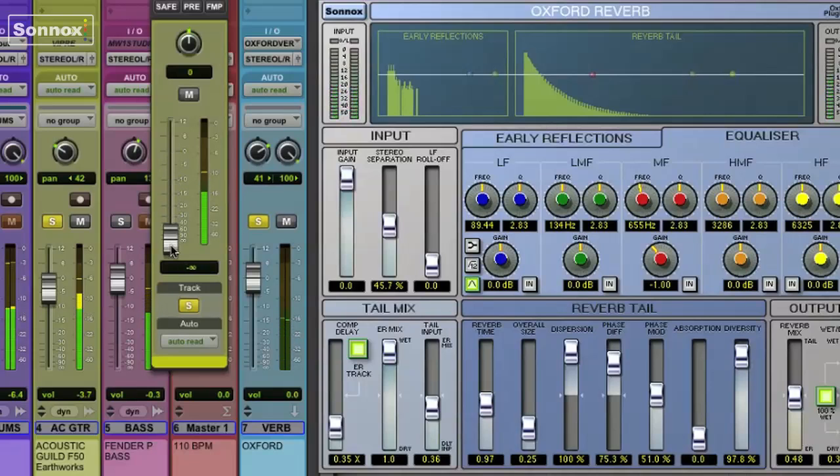I'll just pull it down, turn it off, then bring it up just a little bit to hear the sound. Notice I'm panning the reverb to the right, since the mono guitar is slightly left.